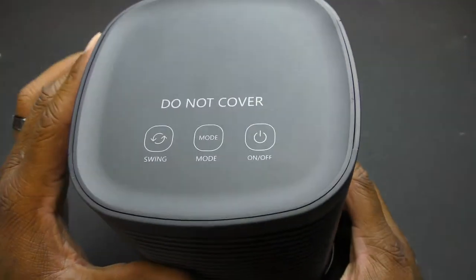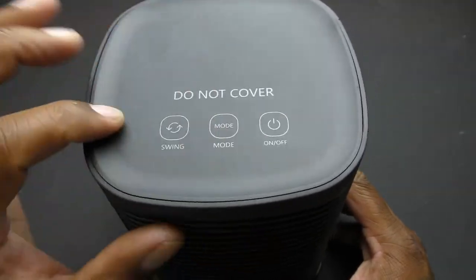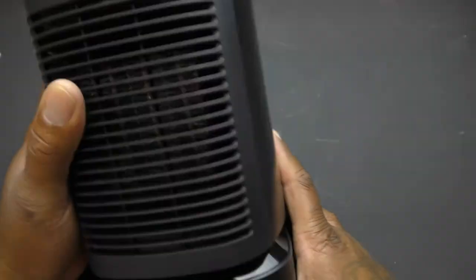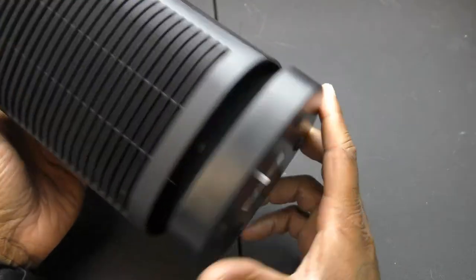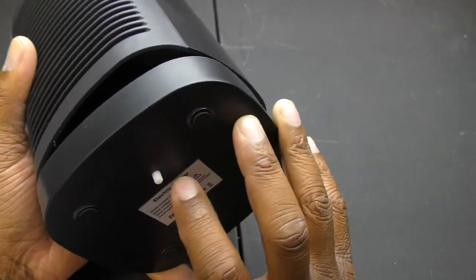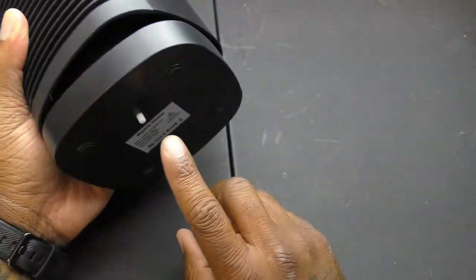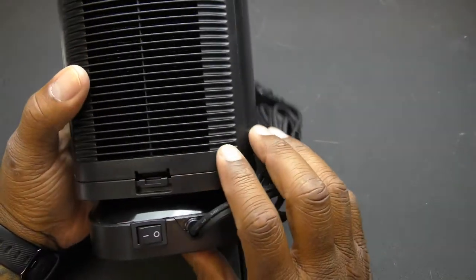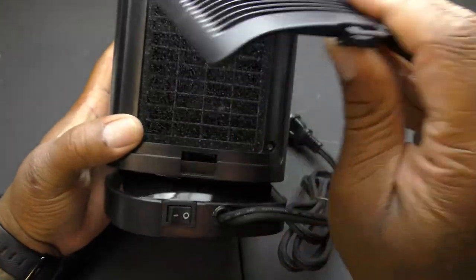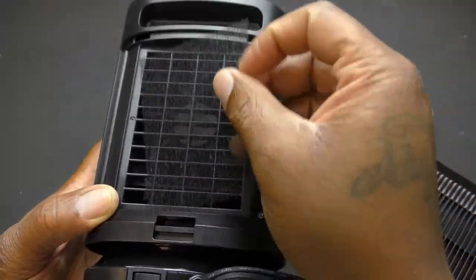All right, so this is what you're looking at. It says 'do not cover,' swing mode on and off — the touch controls are flat to the surface, they don't stick out, you just tap them. It oscillates right there. This button on the bottom is probably the tip protection — if it's pressed down the heat works, but if it tips over it will cut off. You also have your power button, power cord, and a little filter on the back to clean if it gets dirty.